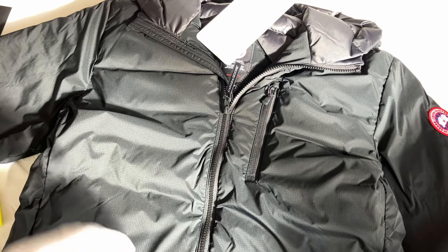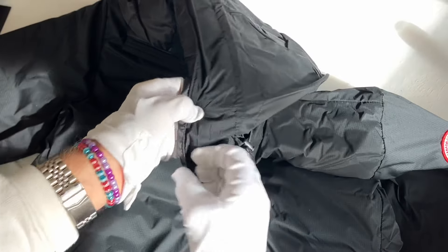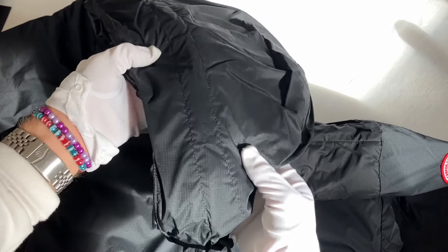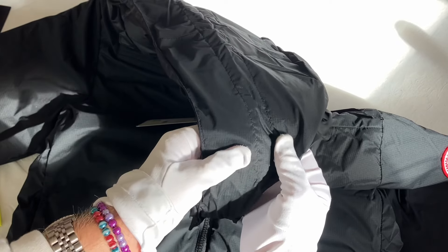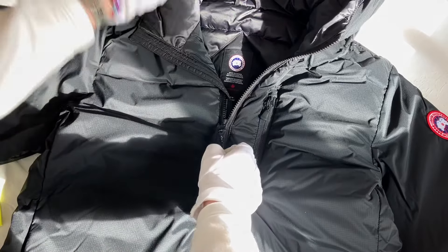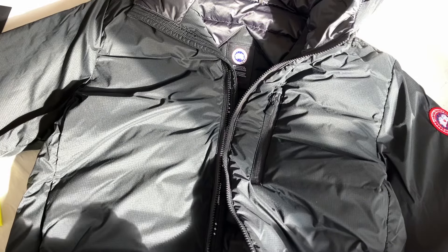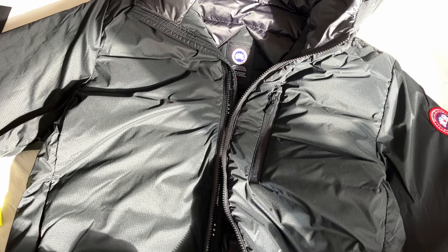There are also two interior pockets. The coat packs down into one of those interior pockets and folds down quite nicely. Up here you've got a chin guard as well and a hood — a full down-filled hood with a tricot fabric chin guard. Let's unzip this and have a look inside.